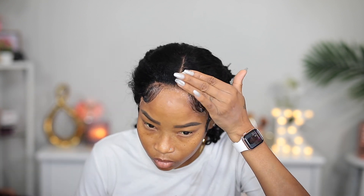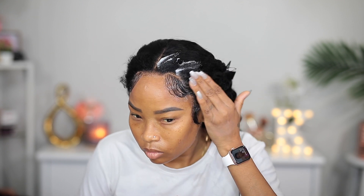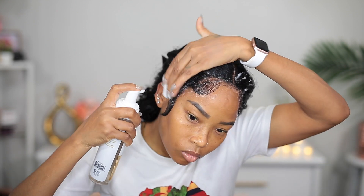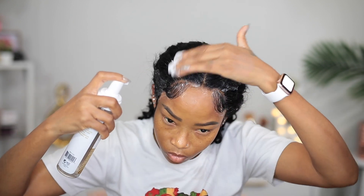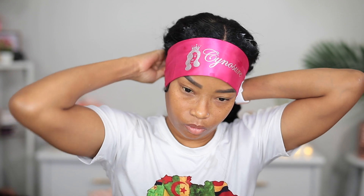As for the rest of the front of my hair, I'm going to be using some mousse to brush that in, and then I'm going to tie it down and let it sit and dry. To tie it down, I'm using the scarf that came with the wig, and I'm only tying down the edges because I want to work on the back while they dry.